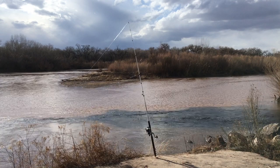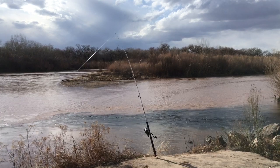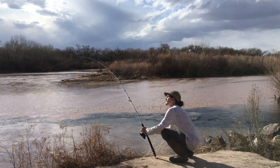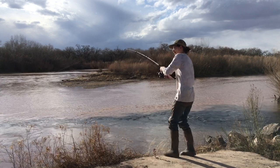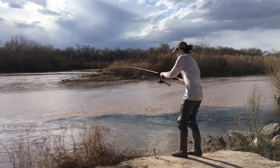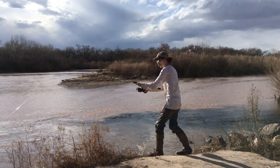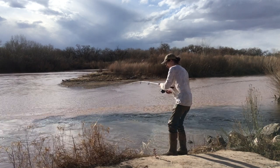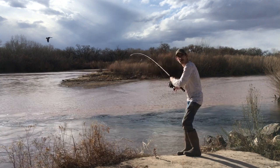Is that a bite? Might have been a bite. There you go — believe we have a catfish on. Waiting for the takedown. There you go — there is a catfish. As you can see, we waited for that fish to take the rod down, then we began to reel to set the hook.